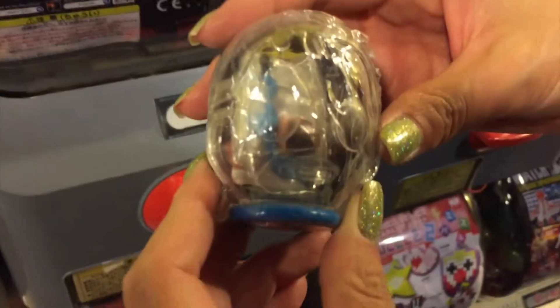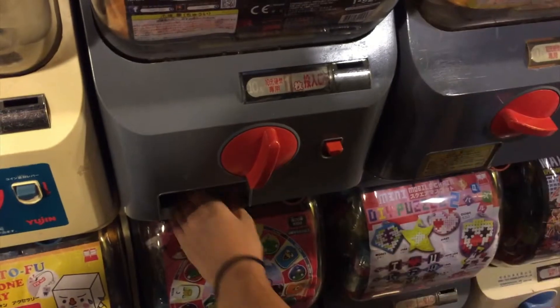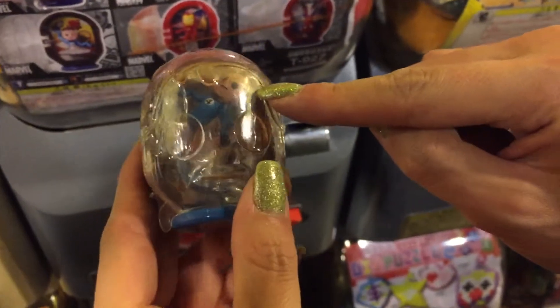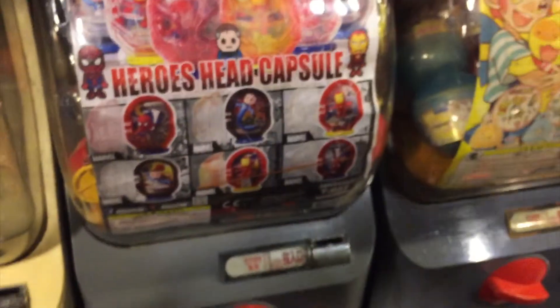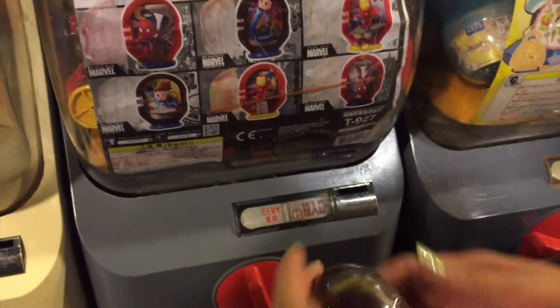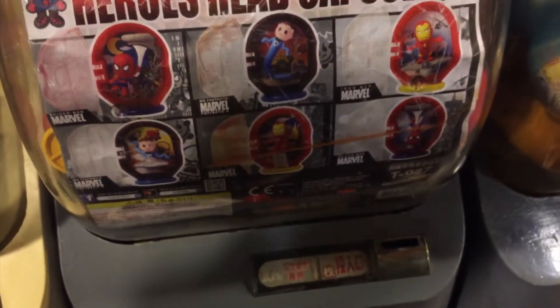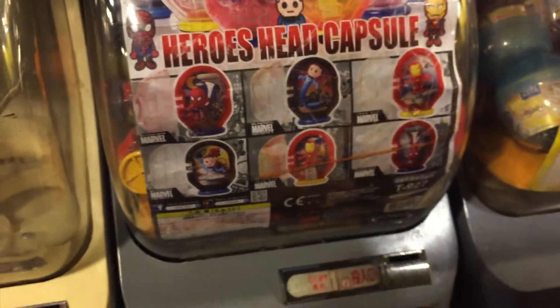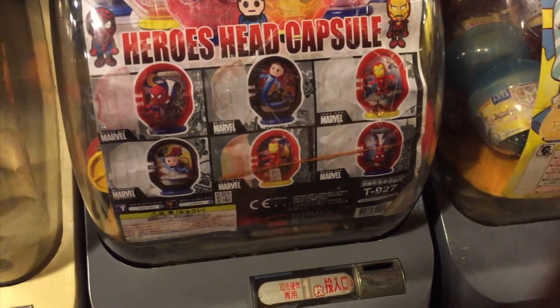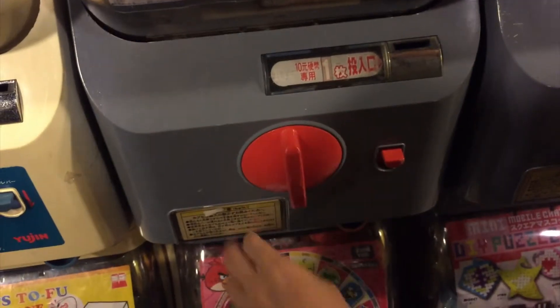Oh, I think I got the same one. The same one again. I want Spider-Man. Oh, I got the same one again. Please, let me get Spider-Man.